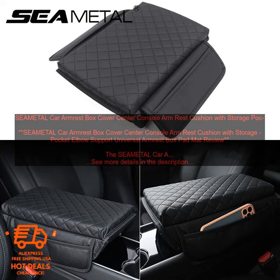The SEAM ETAL CAR ARMREST BOX COVER is a great way to add comfort and storage to your vehicle's center console. The cover is made of a soft, durable material that is easy to clean. It features a built-in storage pocket, which is perfect for keeping your phone, keys, or other small items organized.